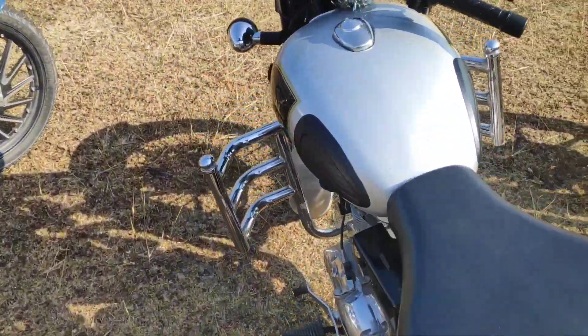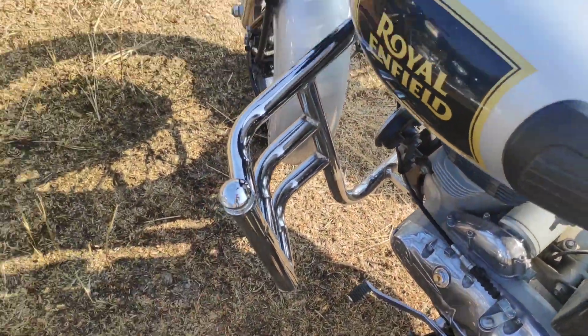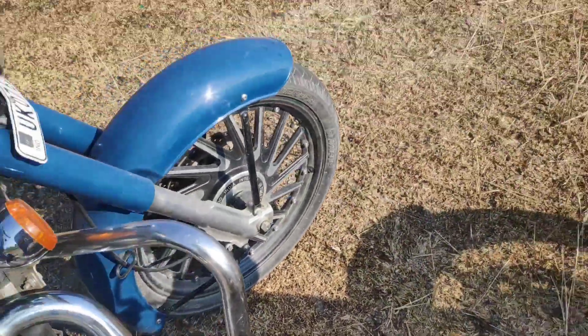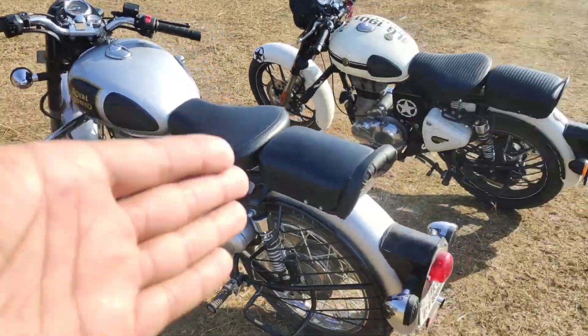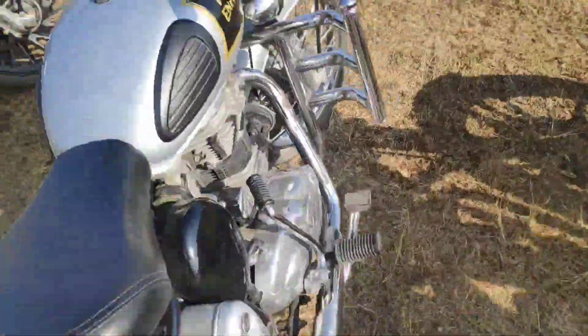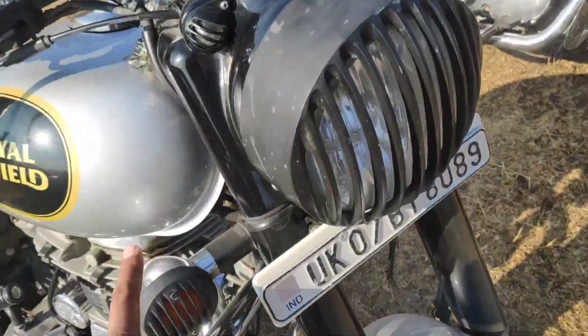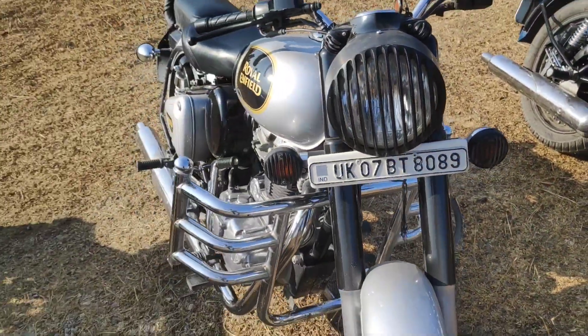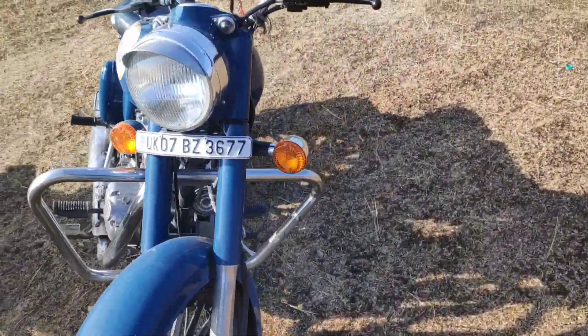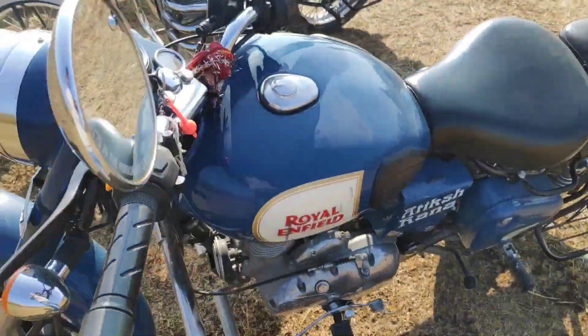This leg guard is aftermarket and this one is from Royal Enfield. The changes on this bike are just that the grills have changed — the light grills — and everything else is stock. On this one, probably everything is stock except for the alloy wheels.